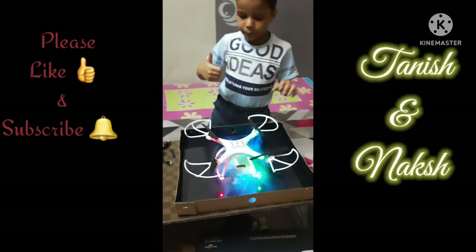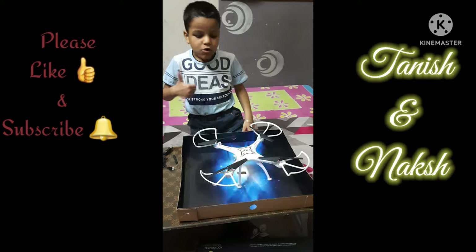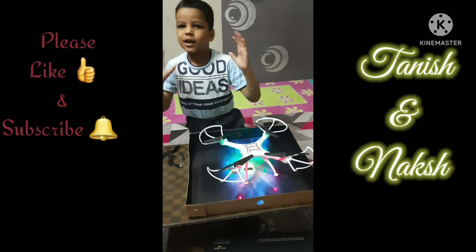Bye bye guys! If you liked this video, like and subscribe. See you in the next video, bye bye!